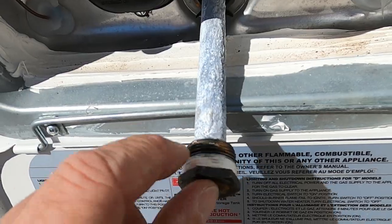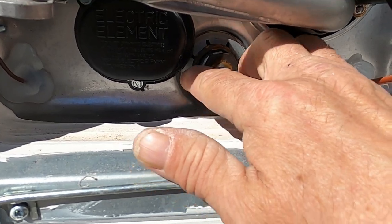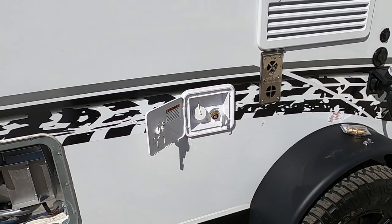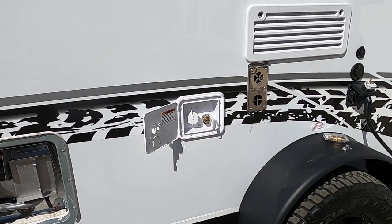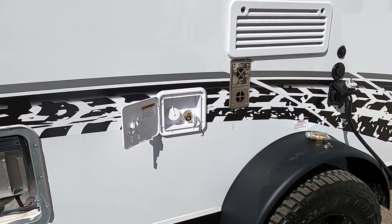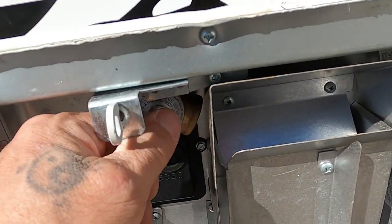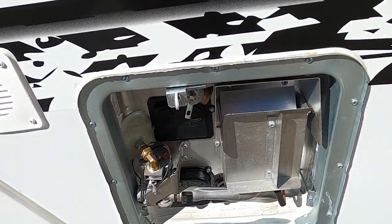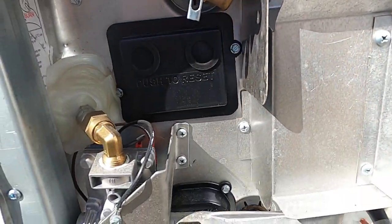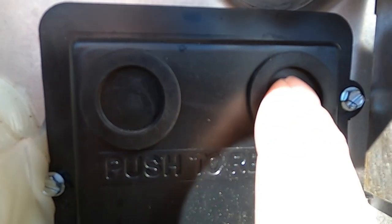Use plumber's tape on that drain plug, not putty — putty will gum up on you. Use plumber's tape and an inch-and-an-eighth socket, get that in there nice and tight. Once that's sitting tight, go ahead and turn that hose on. After the hose has been on for a couple minutes, go inside and open up your water taps to get all the air out of the lines. Then come outside, lift up on this pressure release valve and get some water coming out — that tells you your hot water heater is full. If it doesn't seem to be working, come out here where it says 'press to reset' and press any bubbled buttons back in.